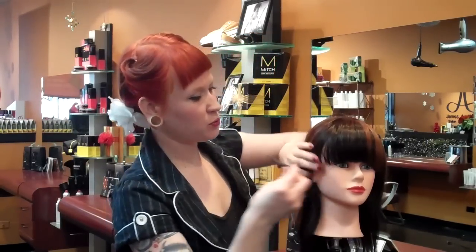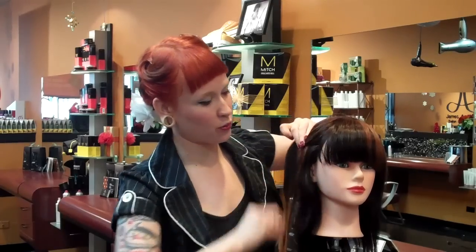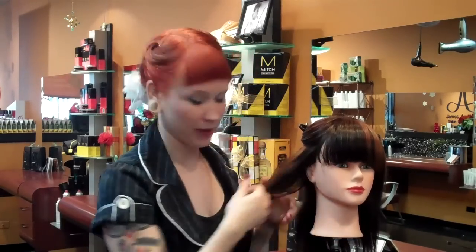So how we're going to achieve this, you need two things: a round brush and a smoothing iron. The trick is we're going to smooth the hair and then twirl it on the round brush while it's still warm to get that nice movement.